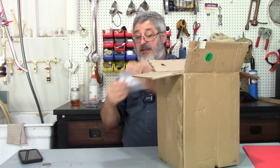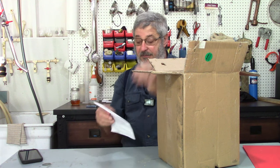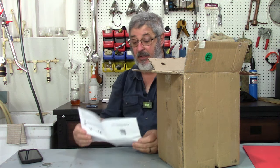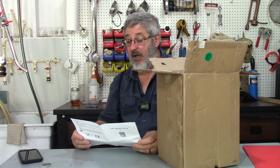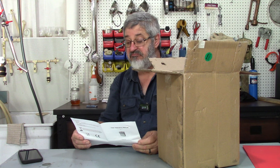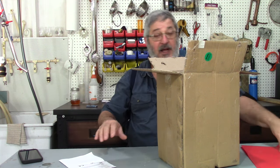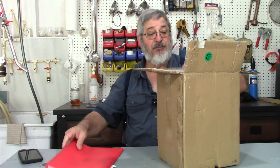Okay, so first thing we got is a little bit of instructions here. I did go online — this is the operating instructions. I went ahead and printed out the instruction manual for it. It was all pretty simple.